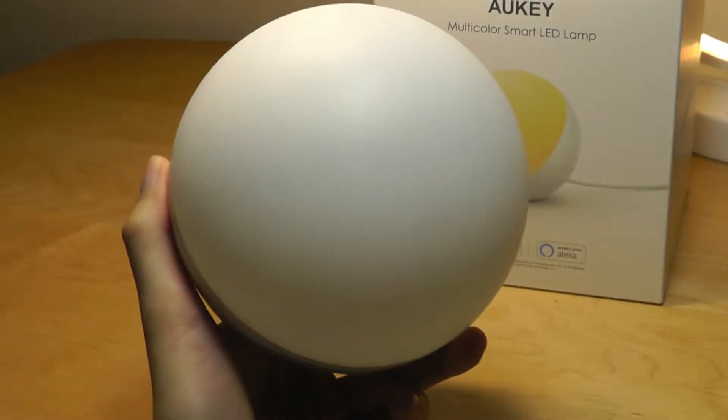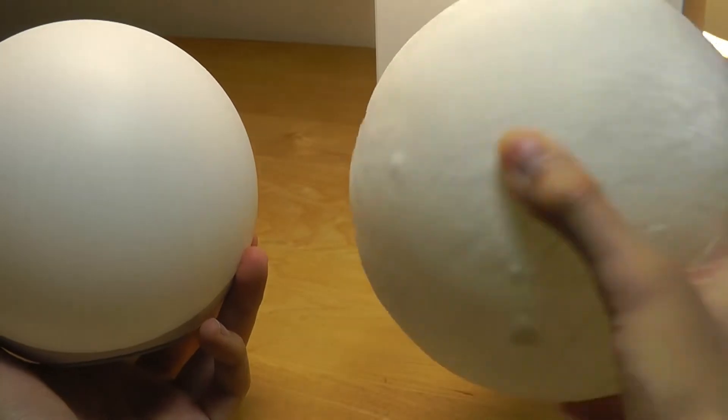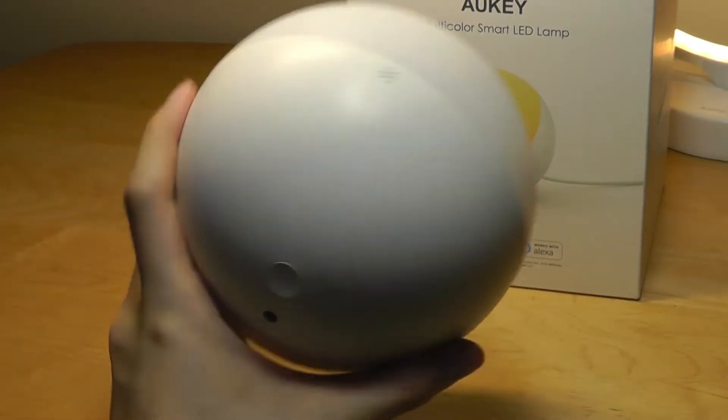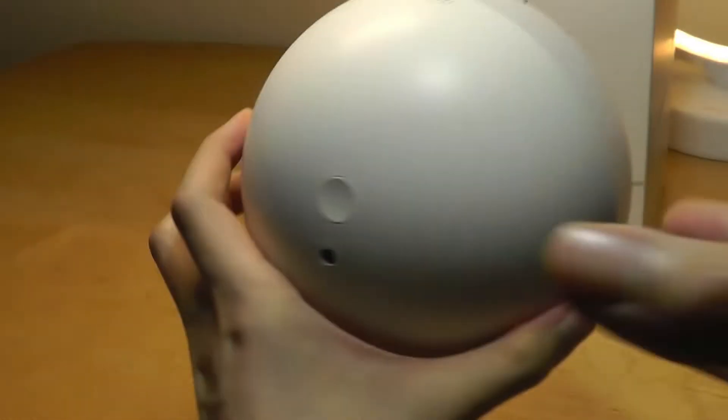One other difference is the front of the lamp is translucent, which allows the light to pass through. However, unlike the moon lamp which is 360 degrees allowing the light to spread out, the back of the Aukey lamp doesn't allow light to pass through, so the light only emits from the front. Nothing will go from the back.